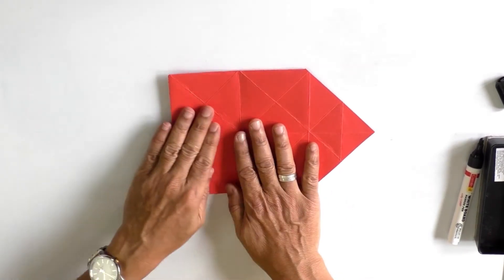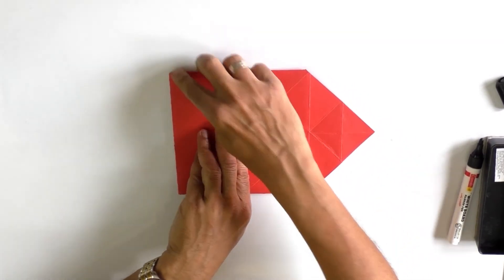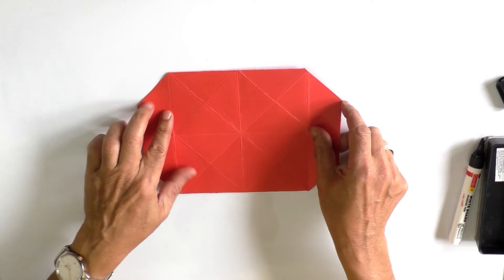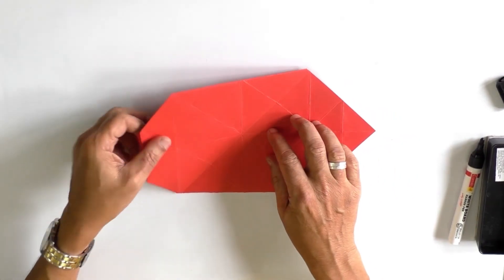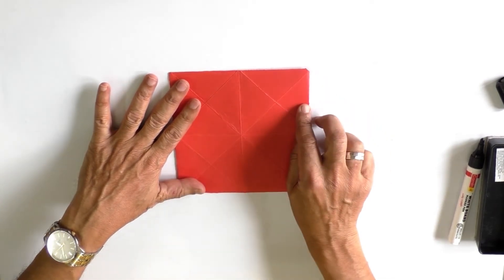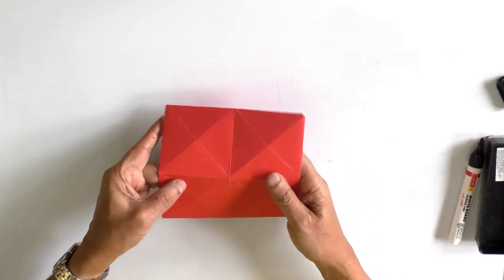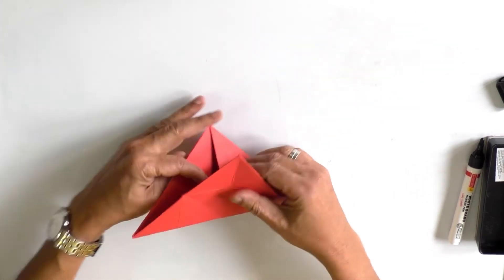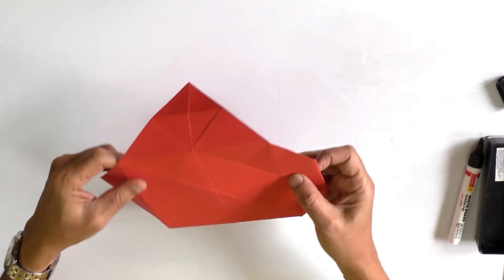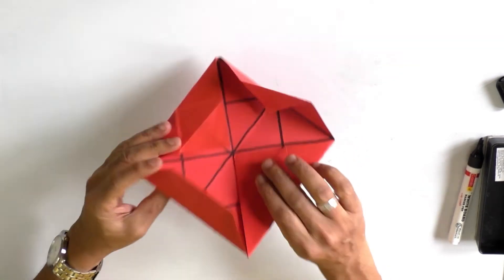With one side folded inside, one, two, three, four, five — this becomes a pentagon. So we have an octagon, a hexagon, and a pentagon. This is a square. This is a rectangle. And this is a triangle.